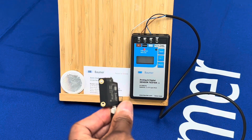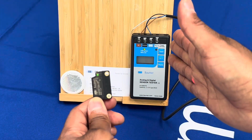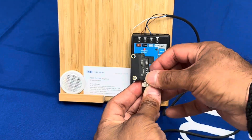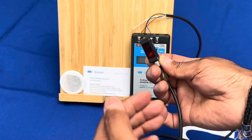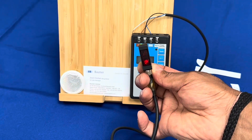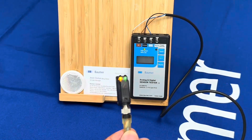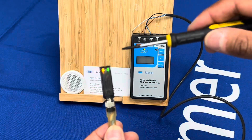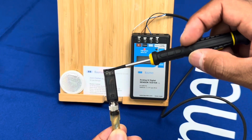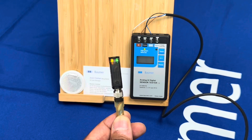You can see the LED on from the side, from the back, from the other side, and also from the top — so very robust design, very simple in operation. It can be taught via the teach section at the back — you can see it's flashing, and I teach again and there you go, it's taught its distance.